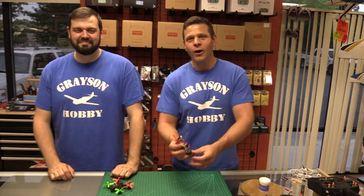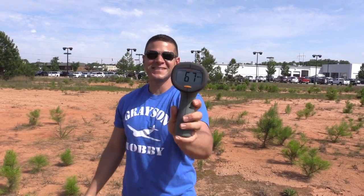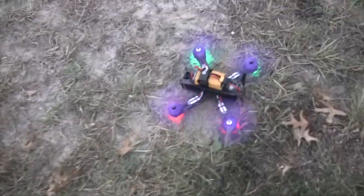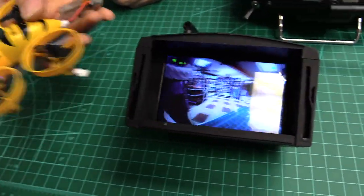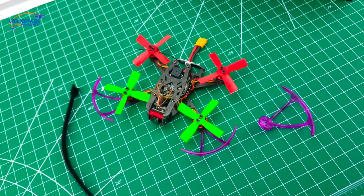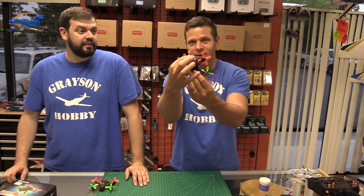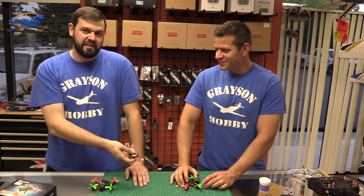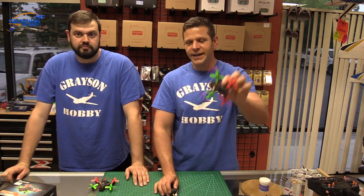Hey guys, Basil and Will from Grays and Hobby, and today we're going to go over the Aurora 100 brushless quad. In this video we're going to go over the prop guards that come with the Grayson kit, go over the connector, and Will's going to show you how to solder on the XT30 on the quad itself. Quick and dirty soldering on the battery and the ESC connector. We clocked it at 62 miles an hour on a couple passes, and I think we can get faster.